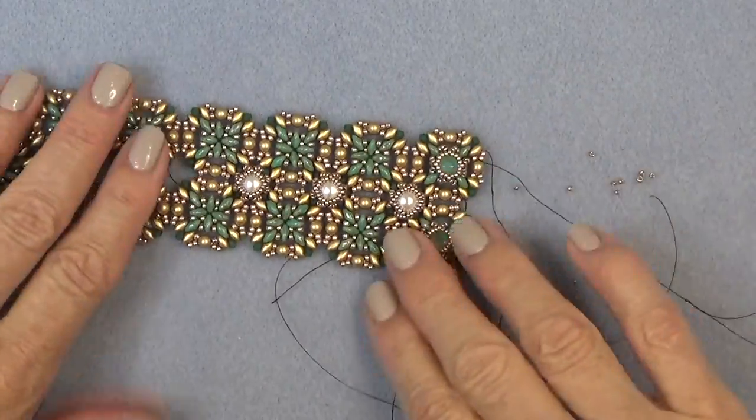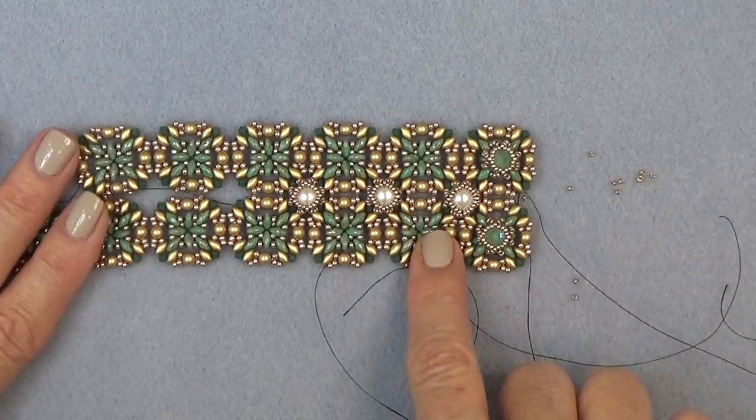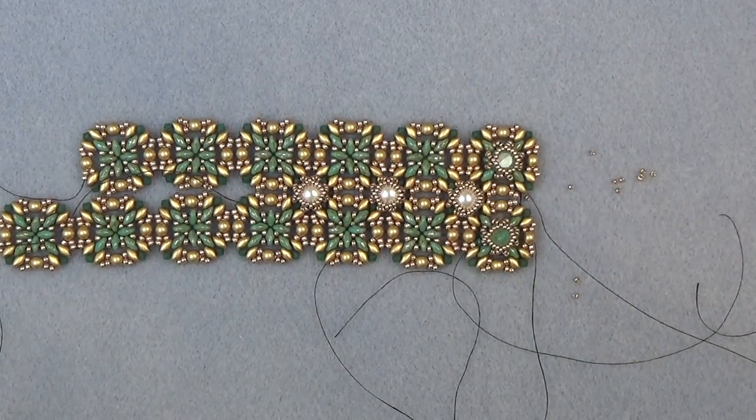I sewed my thread in somewhere along here and did some half-hitch knots. That's how you get on your chatons or whatever stone you're putting on the outside. So get all that done, then come on back and I'll show you a very simple clasp to put on.